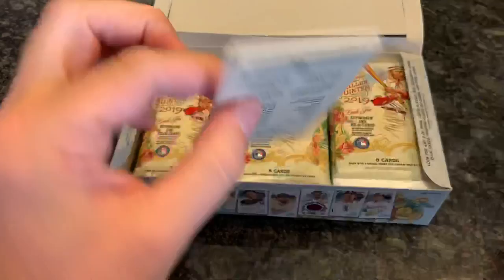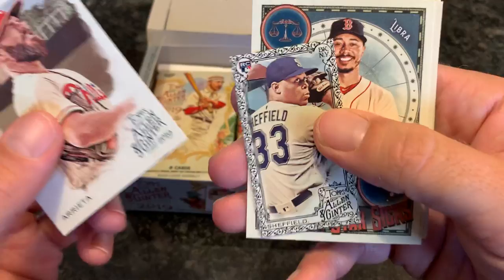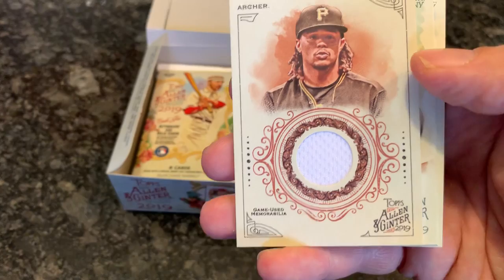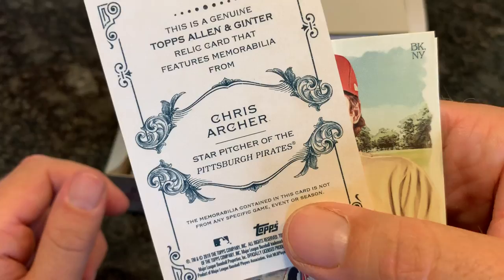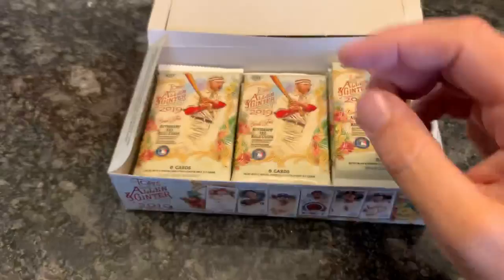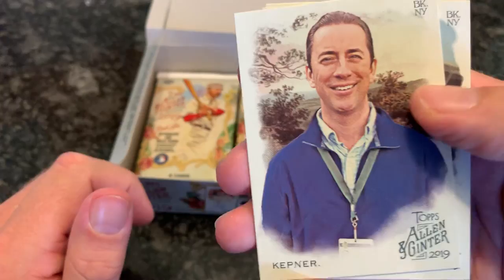Next pack of Allen & Ginter. We have a Lourdes Goriel Jr., which is pretty cool, and then Jake Arrieta sporting the big beard. Justice Sheffield mini rookie card, Mookie Betts, baseball star signs. And we have our first hit — it is a Chris Archer game-used memorabilia relic! That one will go to the Pirates owner tonight. Archer has been a star in years past but he's having a rough season this year, really making a lot of Pirates fans regret the Austin Meadows, Tyler Glasnow, and Shane Baz trade.